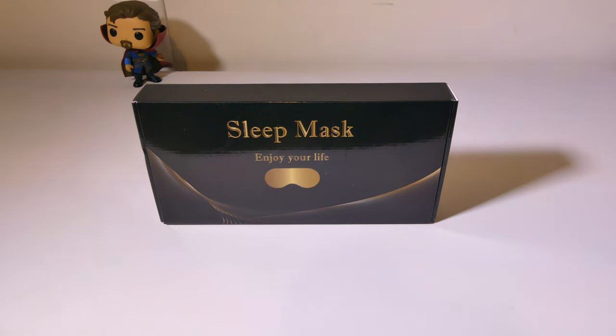Hey everybody, it's Luke over at Galaxy Tech Review, and today I've got a product from Musicozy. These are their White Noise 3D Bluetooth-enabled sleep mask. This is a mask that will support Bluetooth playback via your phone or your tablet, and also has some modes for some nature sounds as well.